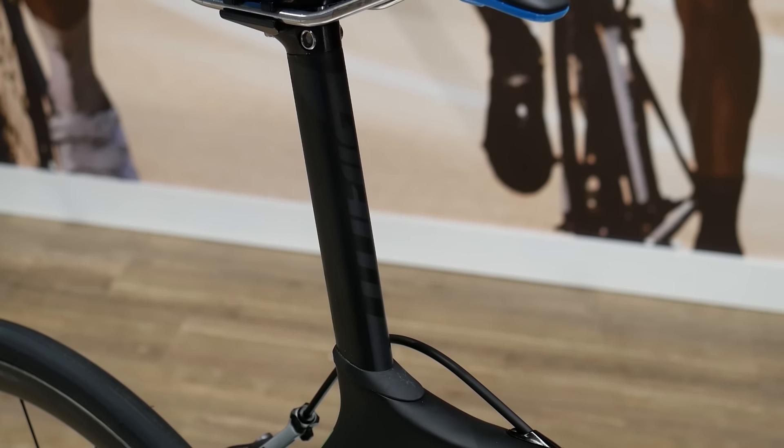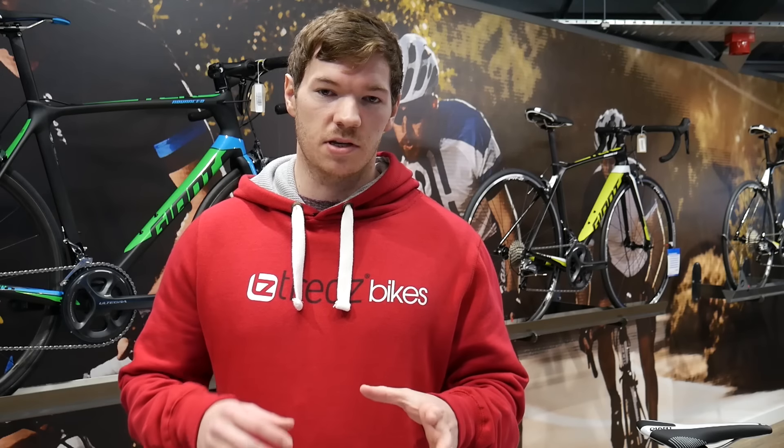New for 2016 is a variant composite seat post which keeps the weight low and also soaks up road vibrations, so your muscles feel fresher for longer.